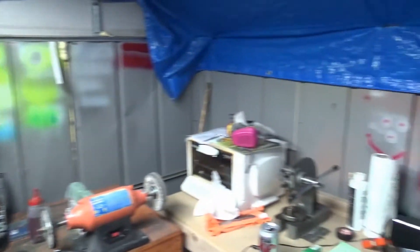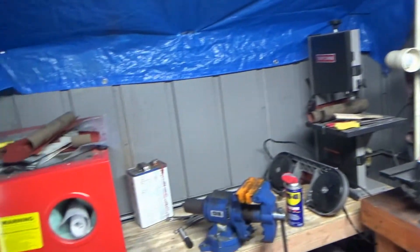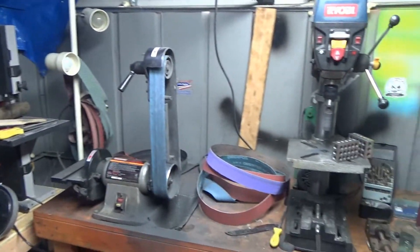You would think that this is more than enough lighting in here. It's even picking up on the camera, you can see everything just fine, but believe me, it's not enough.